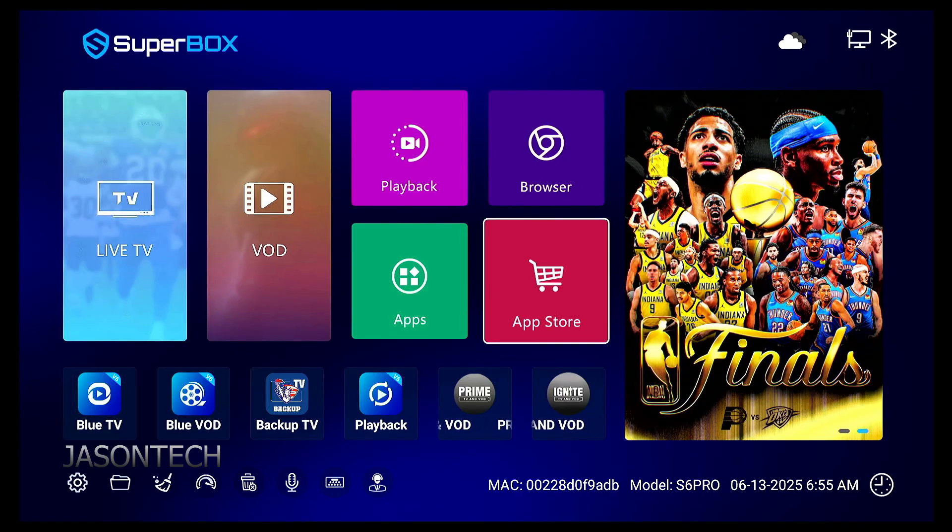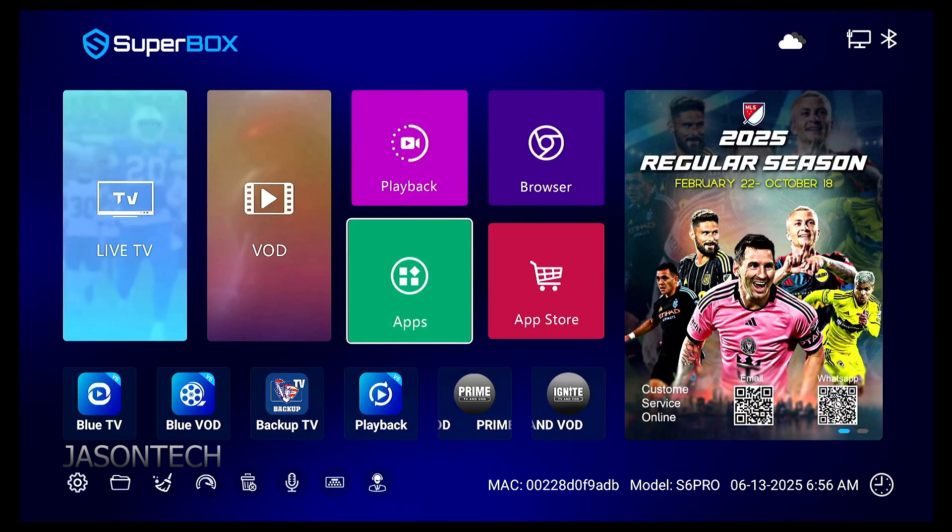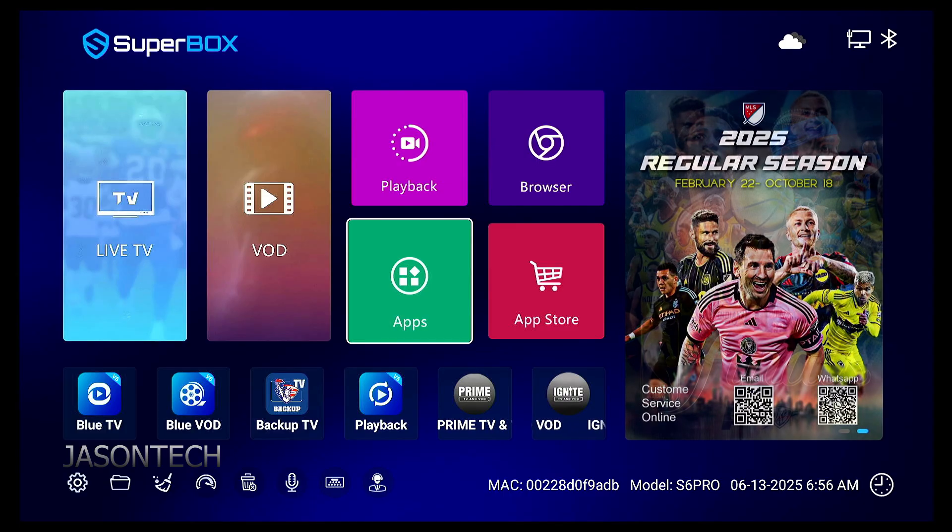And there we go, everything's back up. So that's the step that everybody keeps skipping. As you guys can see, there's really no clear instructions. Once we do the update on the app, automatically it should do this update, but it doesn't. So everybody just assumes it's updated.